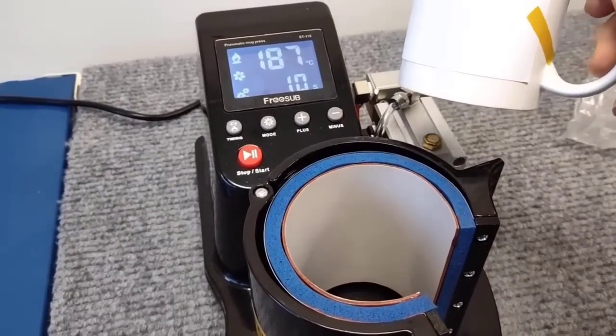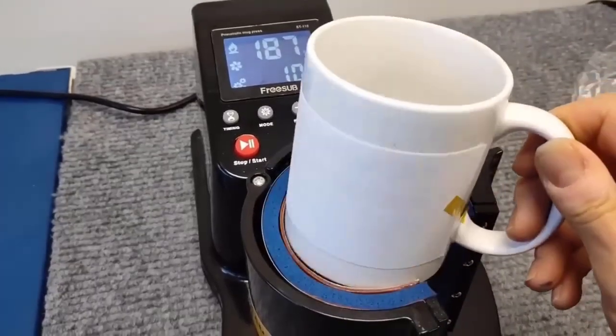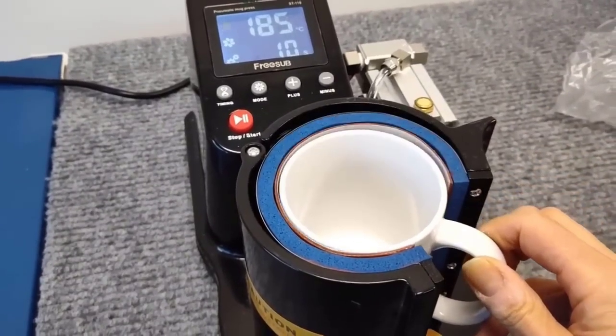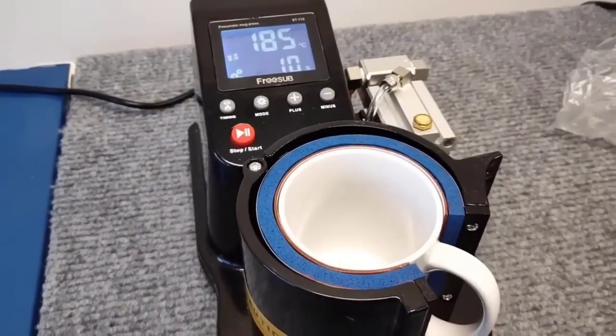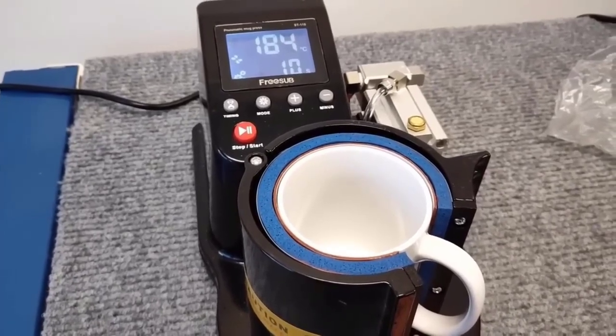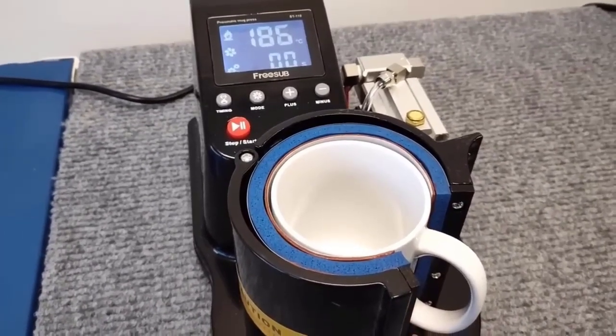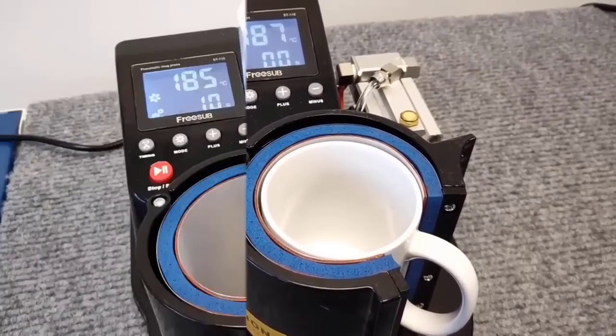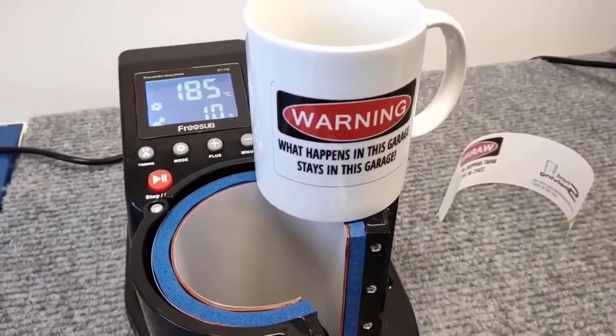The thermal mug press will help you implement any ideas and make an unusual gift. To apply the image, take a dye-sublimated paper and print the image on any color inkjet printer. Use the buttons on the control panel to select the desired temperature and exposure time, then put a mug into the machine. When the exposure time is over, wait until the mug cools down, and you can take the dishes out of the device.